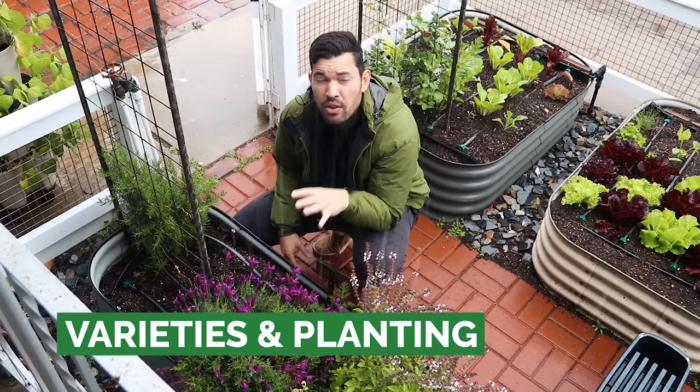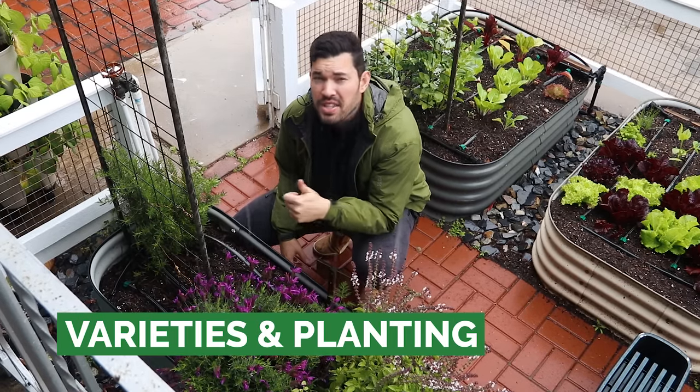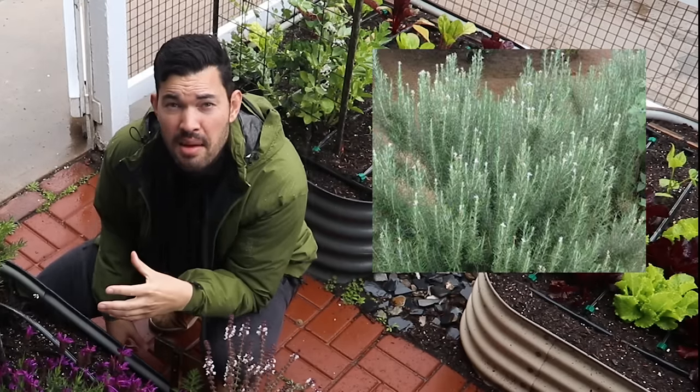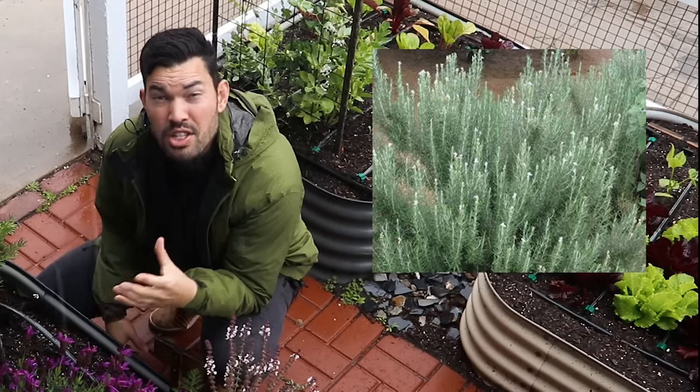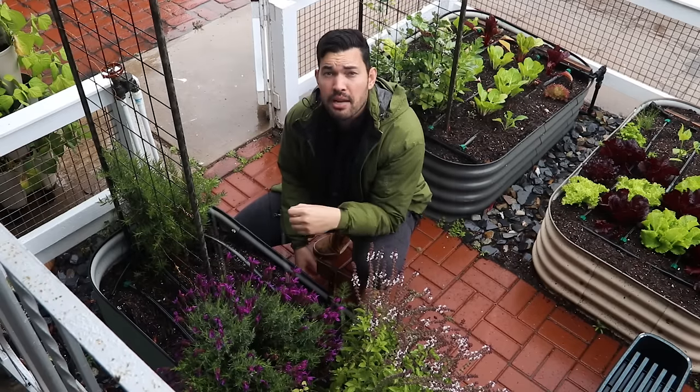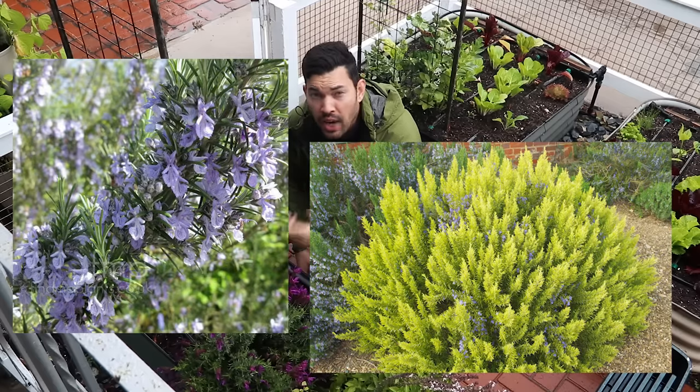For varieties, if you look for anything with the word Tuscan in it, you're in a good spot — Tuscan Blue, Tuscan Spires. There's also one called Miss Jessup and another called Spice Island. Those are all good ones if you want to grow rosemary in a nice herb garden.